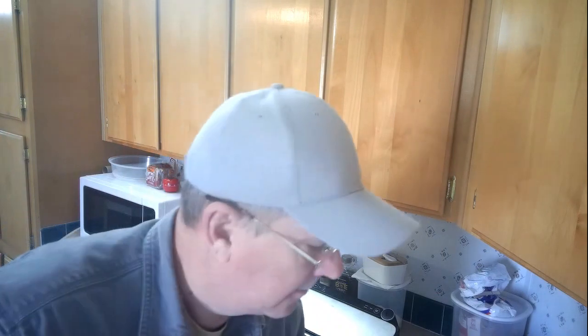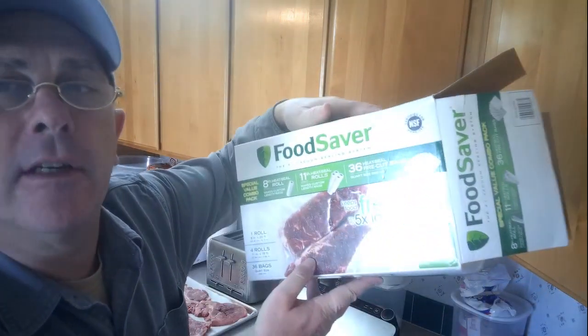I'm taking the Food Saver and I'm going to be bagging them up into meal-size portions, which for me and my wife is going to be two pork chops per bag. And then there are a couple of other pieces that are shoulder chops and we're going to do those as well.